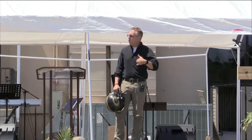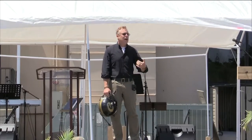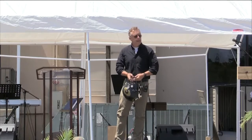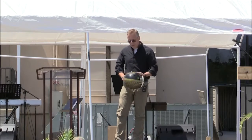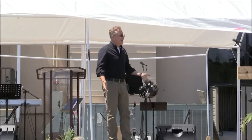Thankfully, by the time we got to the ambulance, he could squeeze a little bit, and then by the time we got to the hospital, he could move his legs and push with his feet. But a helmet's purpose is to protect your head — there's no doubt about that.